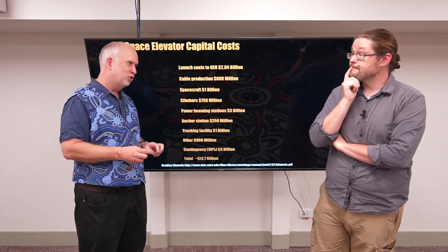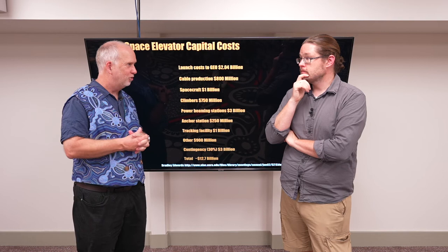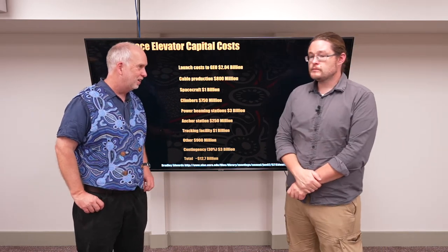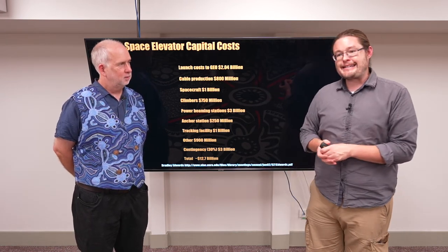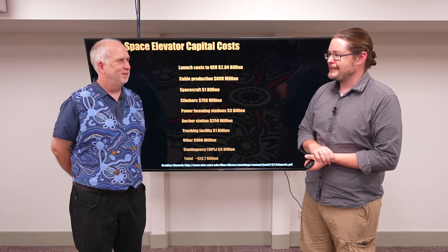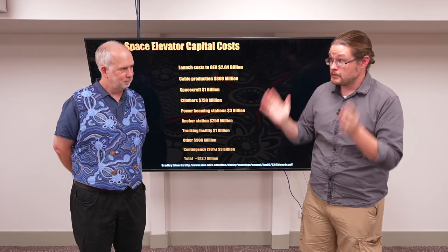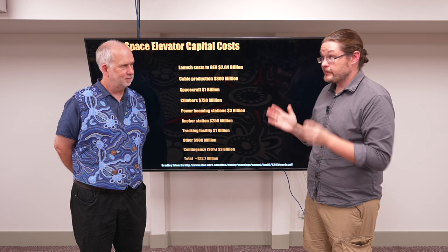As costs change, the things we do in space are going to change. Right now it has to be the very highest value-add activities, but that's going to be very different as new things become possible even with current price drops. The space market hasn't yet fully responded to the dramatic drop in prices seen in the last ten years, but it's starting to. As more companies, countries, and groups get involved, you can almost think about designing a satellite as a really expensive school project — and the economy of scale is changing every aspect of who and what goes to space.